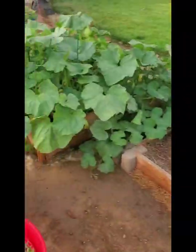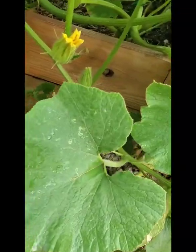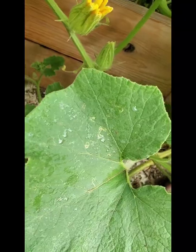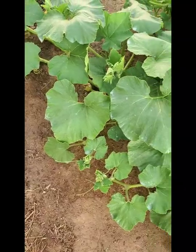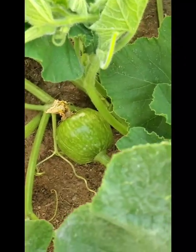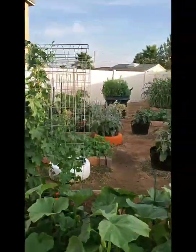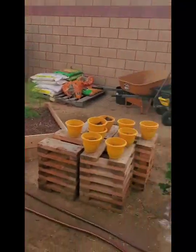I found another squash, you guys — they are really growing. Found one right here, and there's a big beautiful one over there. The squash are really growing, the loofahs are really growing, everything is really growing.